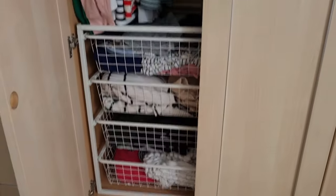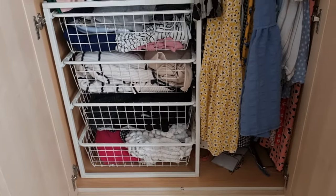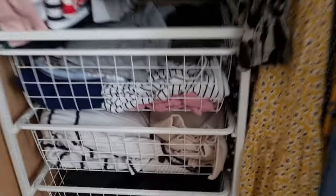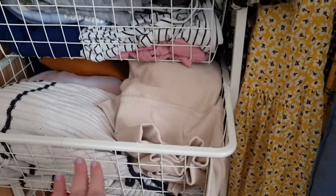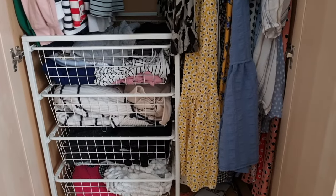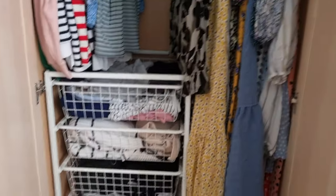The first thing I brought was this four-tier basket storage unit from IKEA. It's metal with baskets that slide out on runners, and it's really convenient because it holds so much. The baskets are so long — they go all the way back to the whole width of the wardrobe. This was £39.